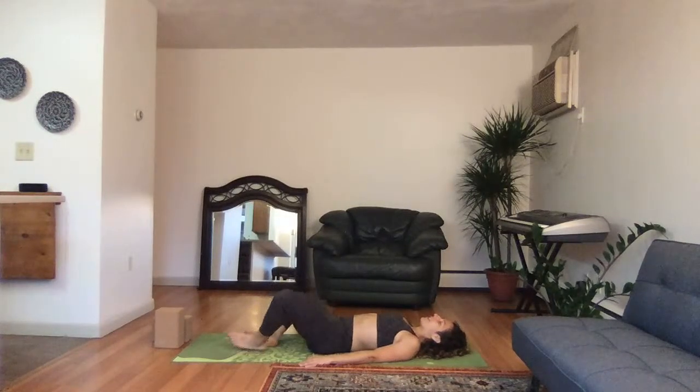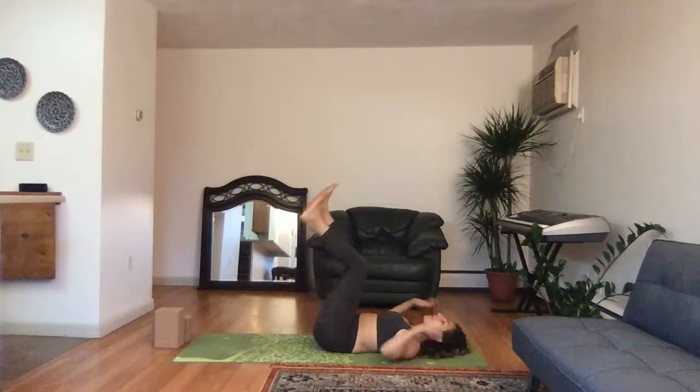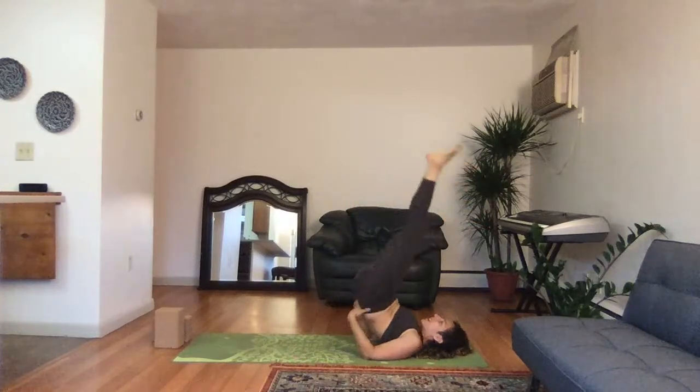Feet together, elbows all the way out — Supta Baddha Konasana: three, two, one. Bend the knees, straighten the legs all the way up. Bring the hands down by your sides and then if you can, come to a shoulder stand position — inhale, lift: five, four, three, straighten out that shoulder stand, two, one.